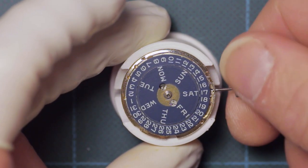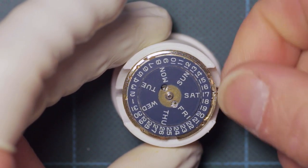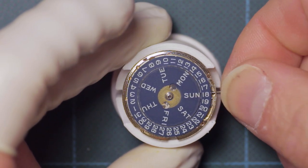Here it is with the day wheel in place so that you can see it in action. It really is a blink-and-you-miss-it kind of action.